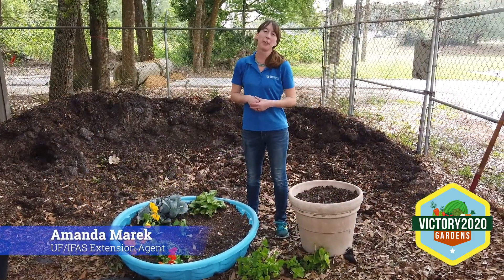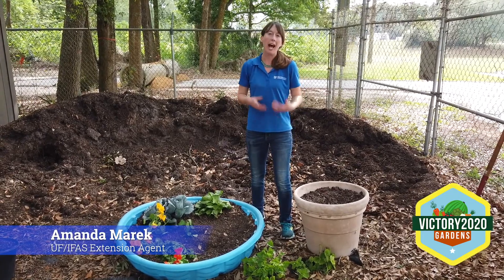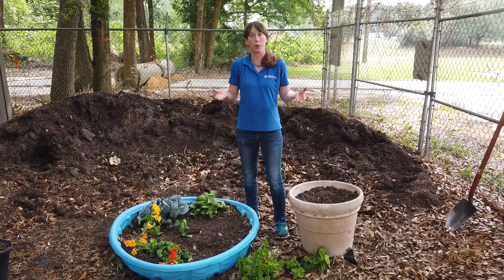Hi, my name is Amanda Merrick. I work with the University of Florida Marion County Extension Service. So we all want to garden, but we may not all have the space to garden. So what can you do? Today we want to talk to you about alternative places to plant your crops.